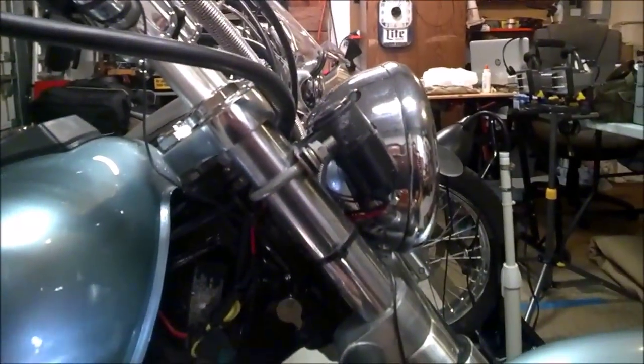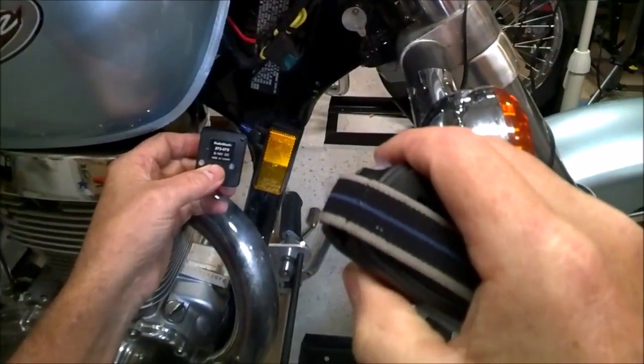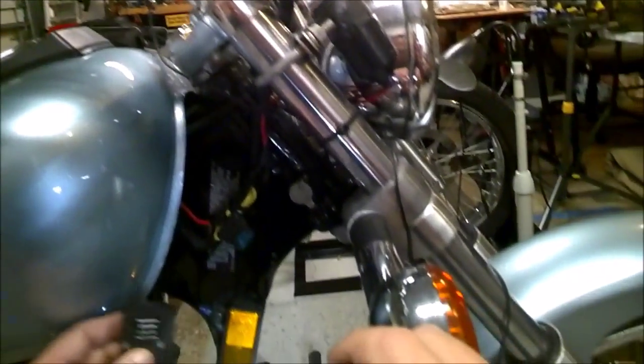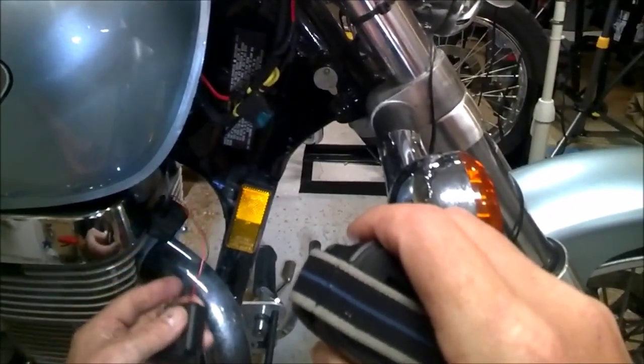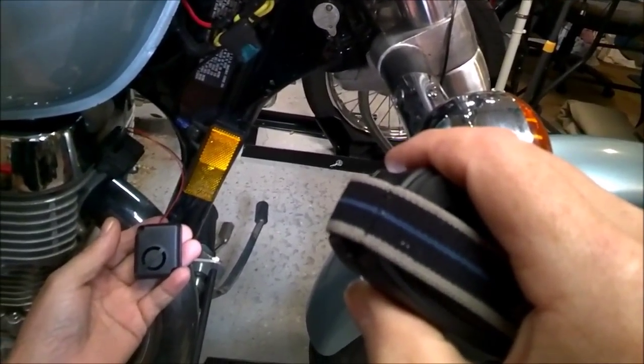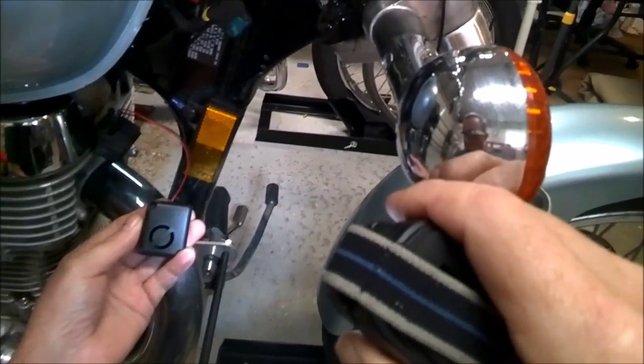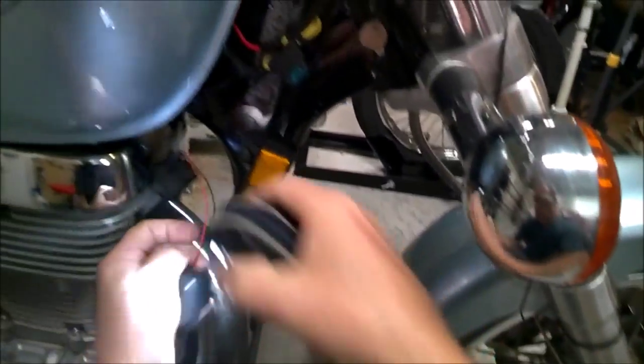This one is from Radio Shack but it was made in Taiwan. I got it off eBay. Forget what they call it - the tweaker, tweeter, something. Not a tweeter as in a speaker tweeter, but it's a warbler. There we go - it warbles. It changes tone. Squealer.